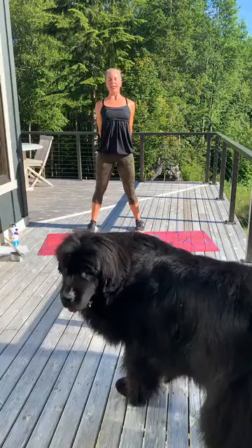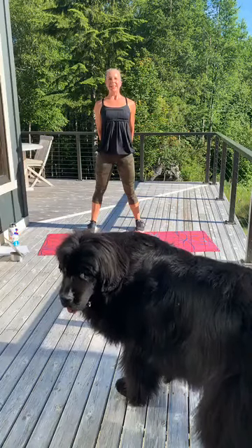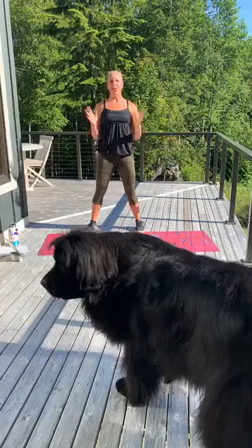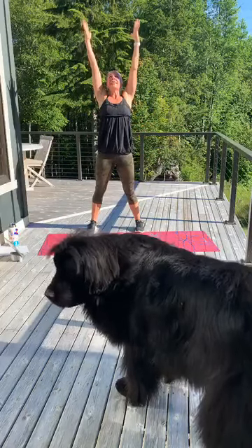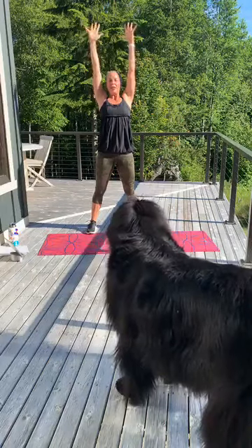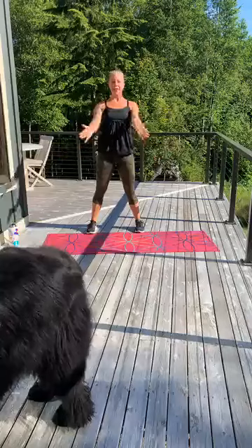Take a big inhale up, come down nice and slow. Reach those arms out — release any negative energy out of those fingertips, just let it go. Give me a big chest opener — lift that chest, lift that heart. Stretch up. Thank you for working out with me. Thank your body — you did amazing. Exhale down, and have a great day.